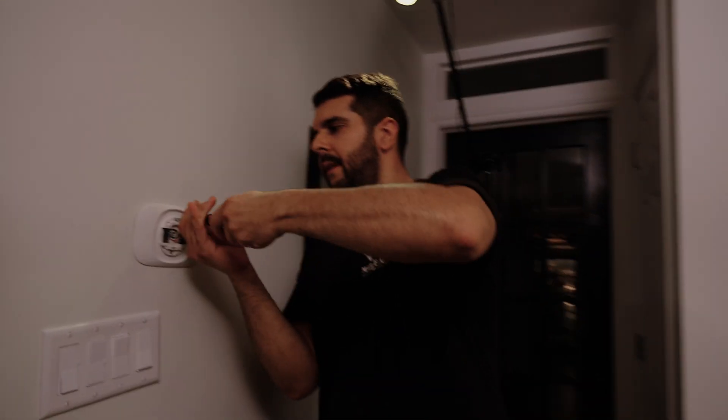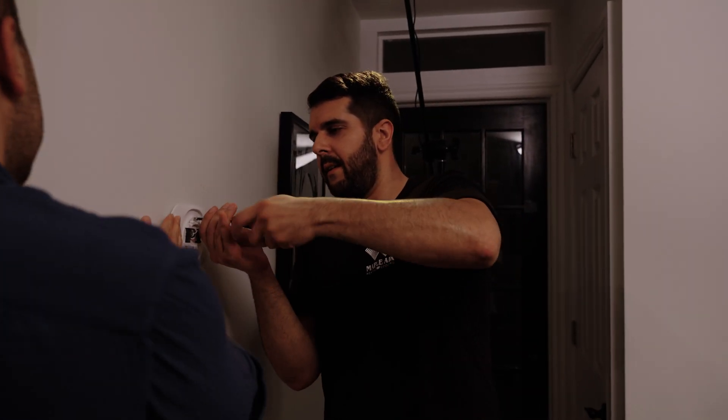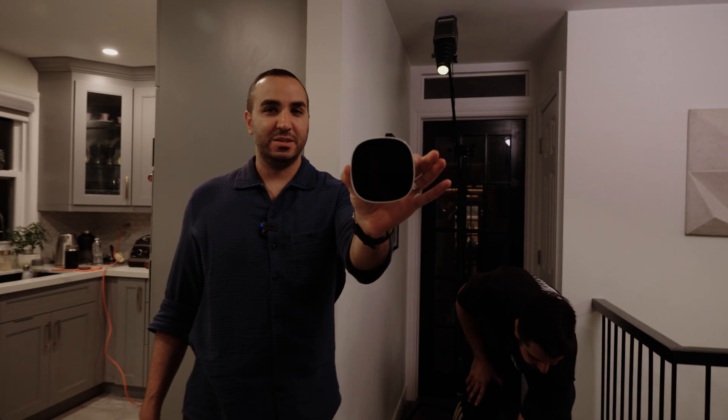The customer paid good money for us to be here, and we don't want to leave them short on any level. Perfect — we've got our beautiful thermostat installed right here, which is great. Nice and sleek.